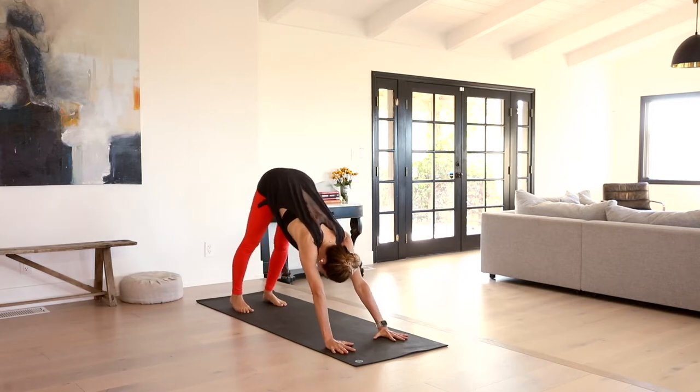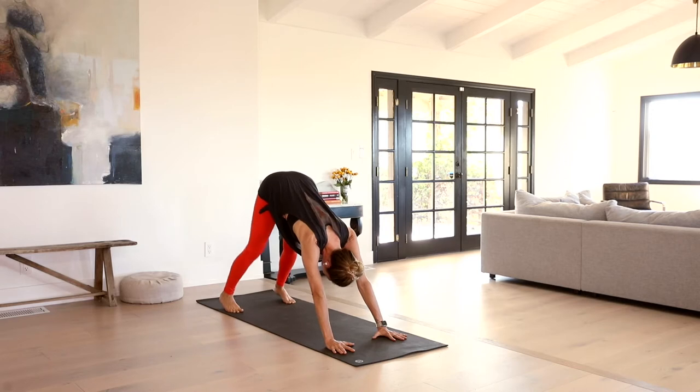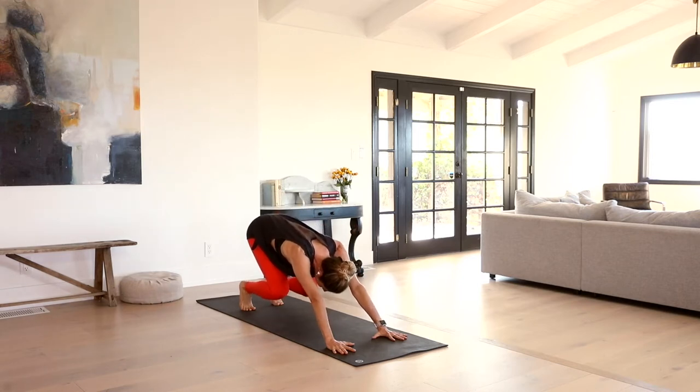Let the head stay soft between the biceps. If you're really sticky through your spine and your hamstrings, allow a little more space between the feet and maybe even a little soft bend in the knees. Otherwise, hip distance is a good place to land. Inhale, heels up nice and high, bend the knees really deep, press the chest back — hovering thighs, knees towards the earth. Straighten the legs back up.